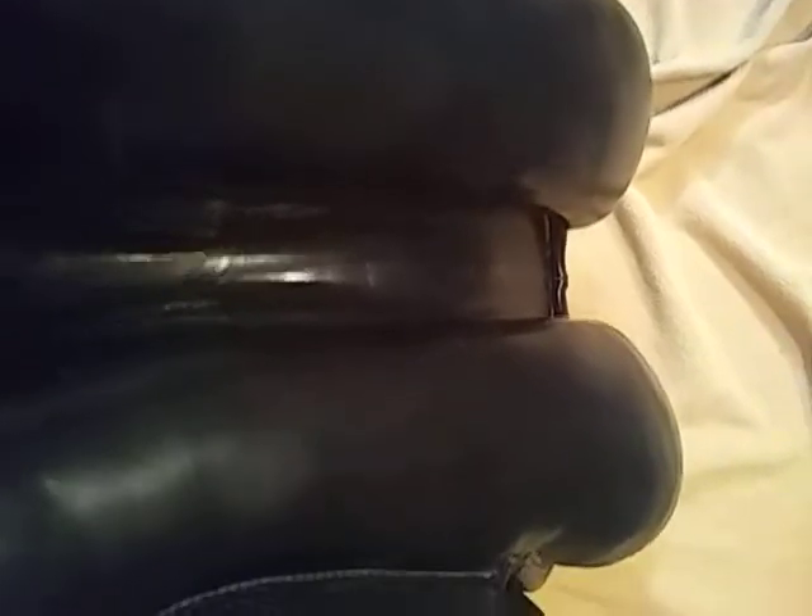Here we have a saddle that I just got in that is definitely in need of reflocking. The saddle itself is a little dried out, but the panels are in pretty nice shape. I've already checked the tree — there's no issues — and we'll inspect it further once I get the panels off. But I just wanted to show what we're seeing here that really qualifies this as needing a complete reflocking.